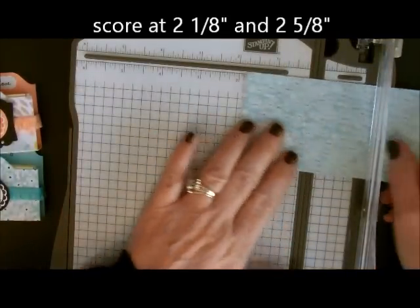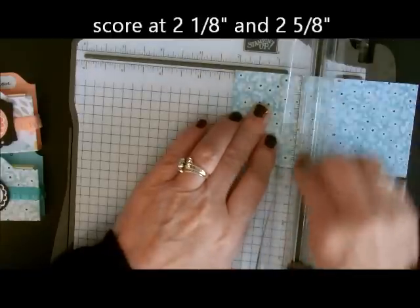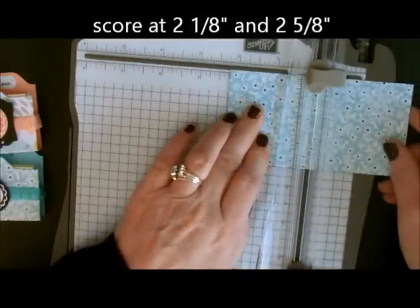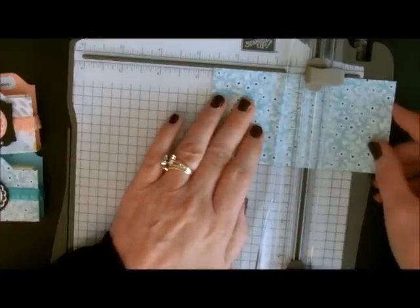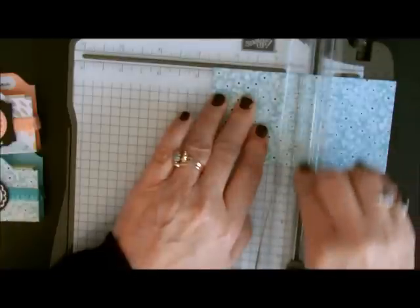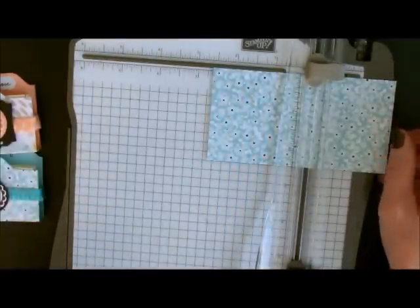After I cut my four and three quarters by two and a half, I started scoring with my Stampin' Up! trimmer and I scored at two and one eighth. Make sure you use the scoring blade, not the cutting blade. I scored at two and one eighth and then I scored again at two and five eighths. All of these measurements and directions will be on my blog so you can hop on over there for all of the written instructions.